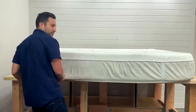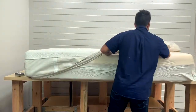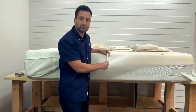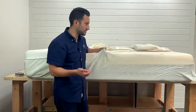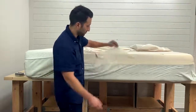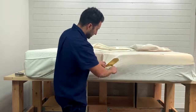One thing I like about Tempur-Pedic is they always put a zipper, which makes it nice — that's a nice feature to have. So you can just open it right up. First things first, this is the FR sock, or fire retardant sock. Every mattress manufactured in the US needs to pass a fire retardant test. It doesn't mean it needs to use chemicals, but it does need to pass the test. This is how Tempur-Pedic does it. Let's cut this open so we can see what's on the inside.